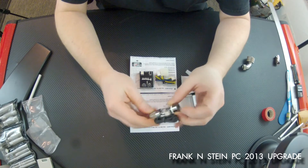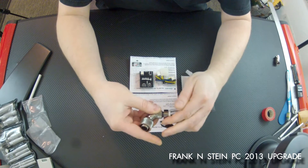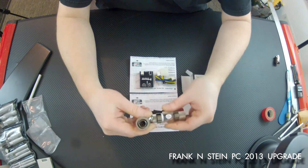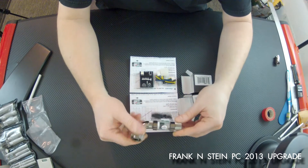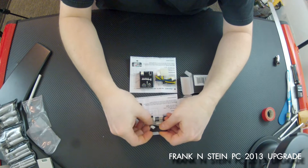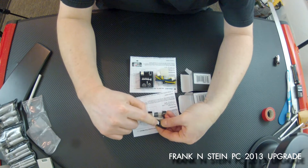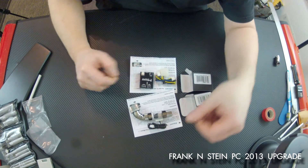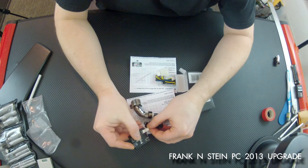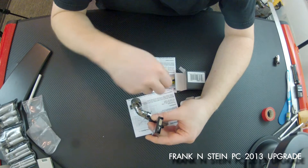These are pretty simple to use. Just put your connectors on either end — whatever compression or barbed fittings you use to connect your tubing — put them in at each end and connect your tubing. The fluid runs right through it. You use this little plug here and it will plug into that module. It's pretty self-explanatory, though reading the instructions is always a good idea.